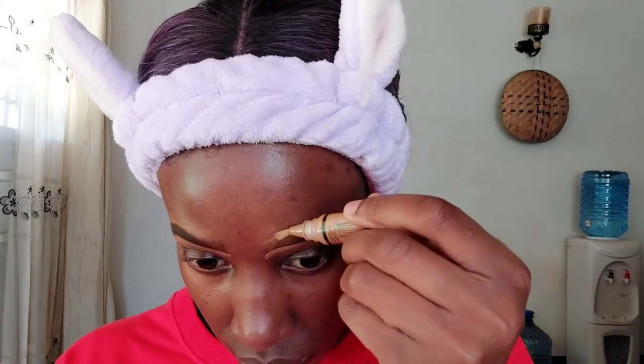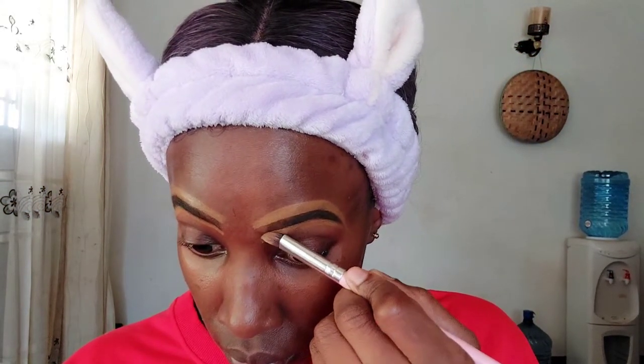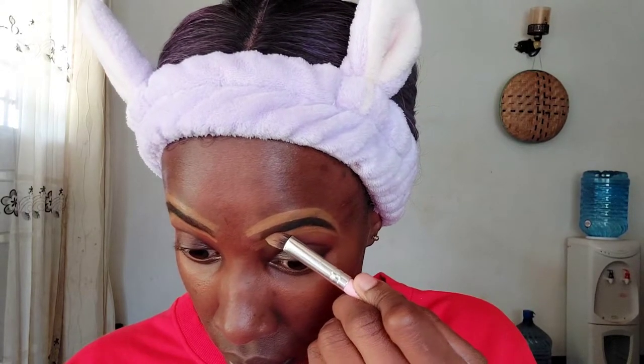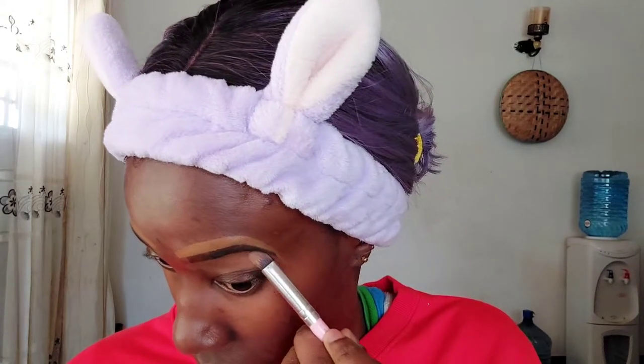Now I am defining my eyebrows using the Illegal Pro Conceal concealer in the shade Fawn. Fawn is a color that is slightly lighter than my normal skin tone, so it's going to make my eyebrows pop on my face. Of course we have to blend all that in — I'm using a tiny brush to make sure everything is nice and even. Make sure you blend really carefully, otherwise you'll have crooked lines.